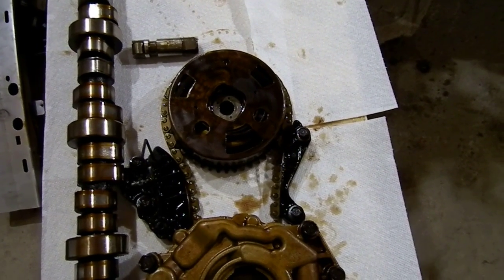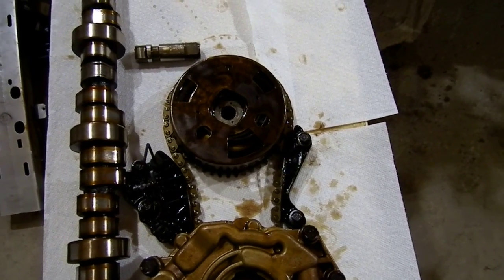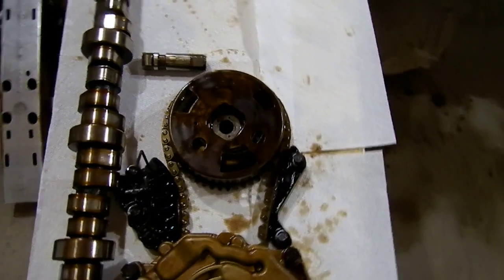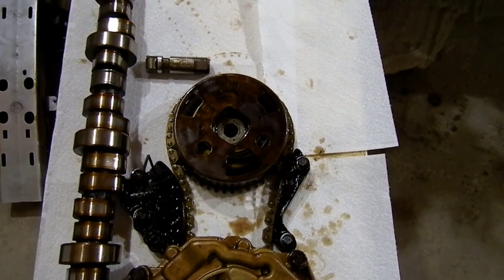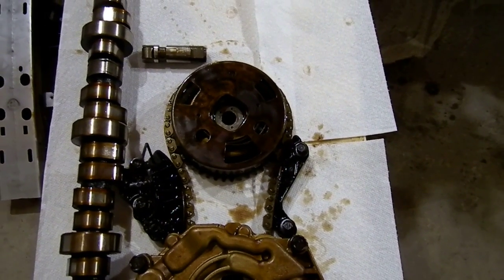So I figured it could have been one of three things: a loose valve seat that's starting to drop, which is common on these engines; a possible collapse of the lifter; or the third one — a camshaft failure.